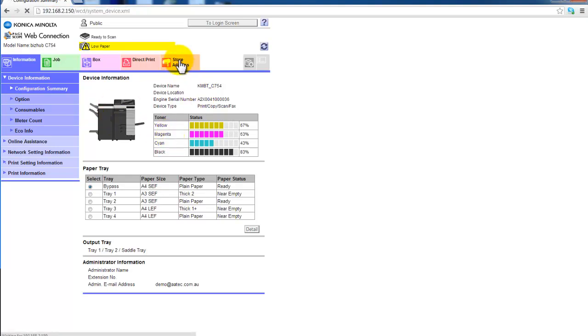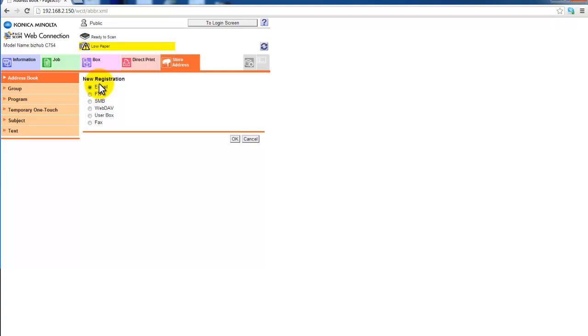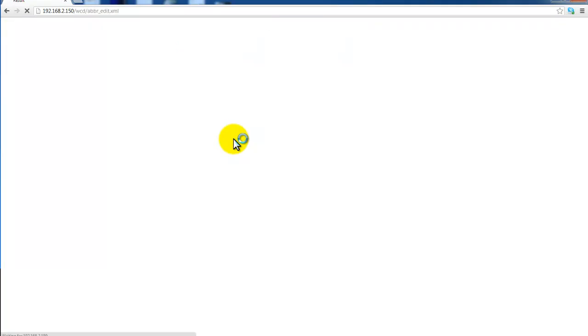We select Store Address from the menu at the top. Now we're going to select New Registration, and if you have the fax option enabled and installed on your BSUB, you will see the fax option at the bottom here. So I'm going to select fax because I want to add a new fax number.